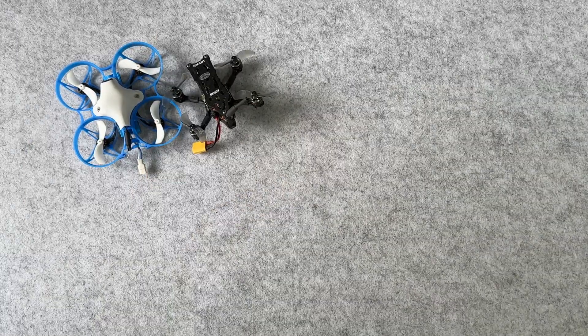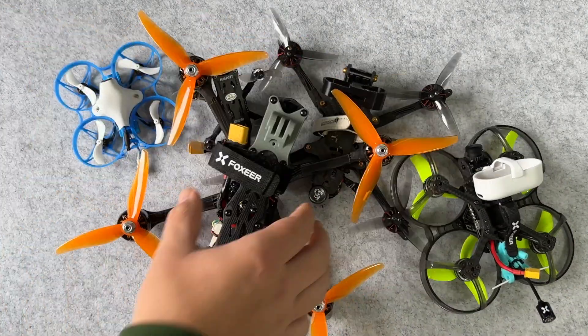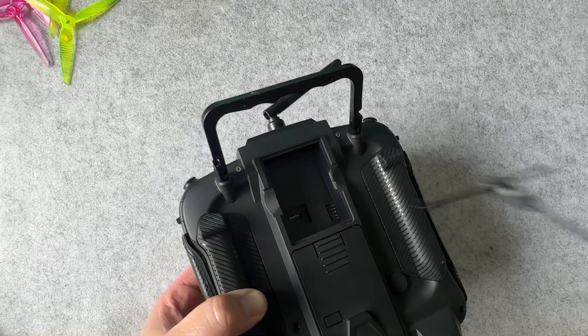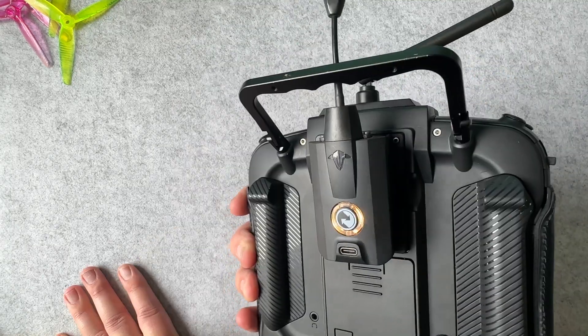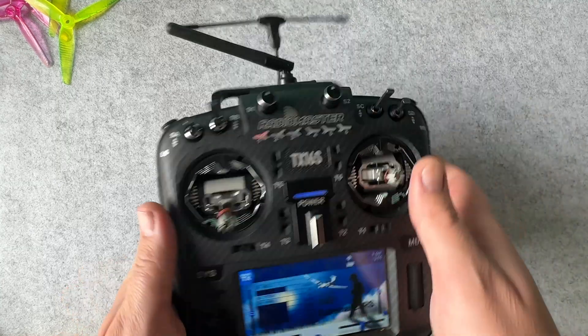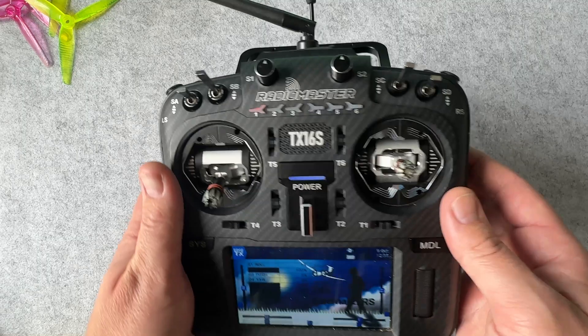Whether it's a little whoop all the way up to a 5-inch, and for every single purchase. Then if you want, you can add Crossfire through the external module bay. This is my RadioMaster TX16S Mark II and it's got internal ExpressLRS. I've also added a Crossfire module at the back — it gives me the best of both worlds. But knowing which radio protocol to choose is really kind of pointless if you don't know which radio you should buy in the first place.